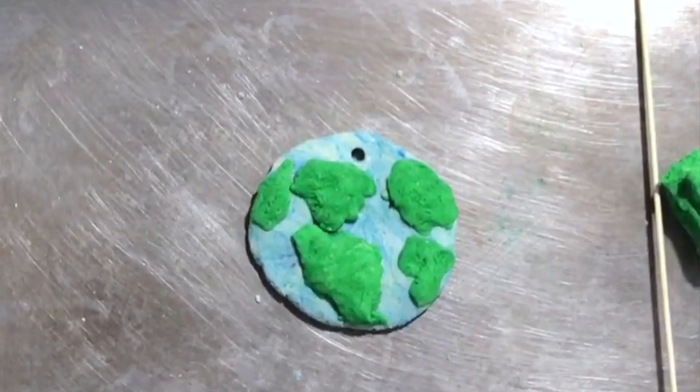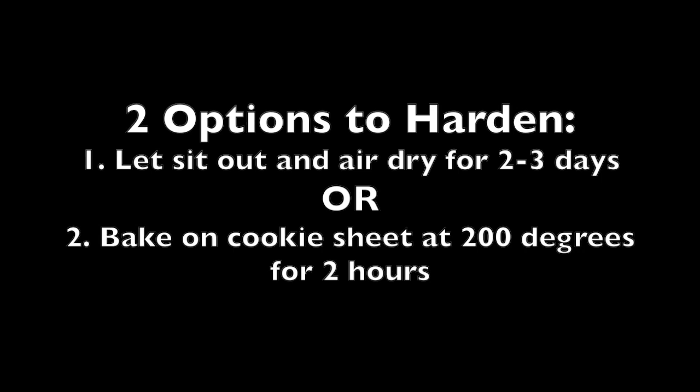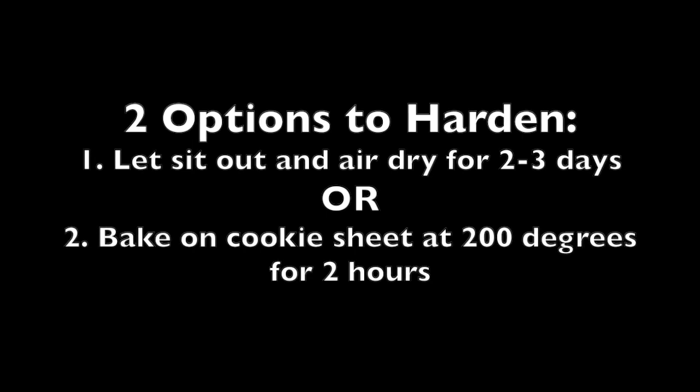There you have it — we have created our salt dough earth! To harden it you have two options: you can either let it sit out for two or three days and it'll get hard, or you can put it on a cookie sheet in a 200-degree oven for about two hours.